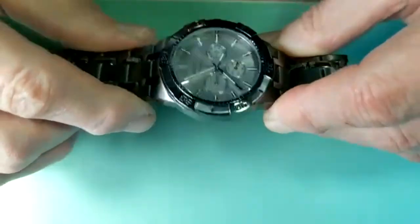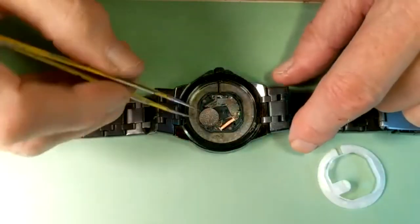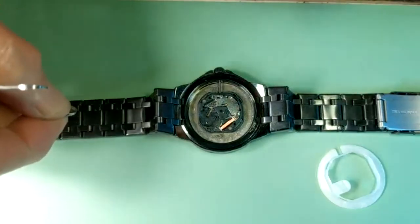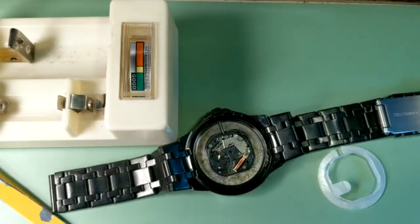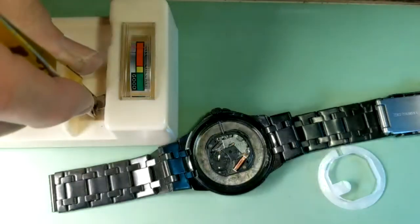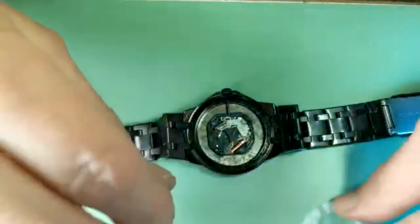So this is a pretty good watch and this movement doesn't work. Let's remove the battery and I'm going to check if it still has some charge. There is a tool to check the battery. It has some charge — usually it's enough for a watch to work. So the battery is out of question.